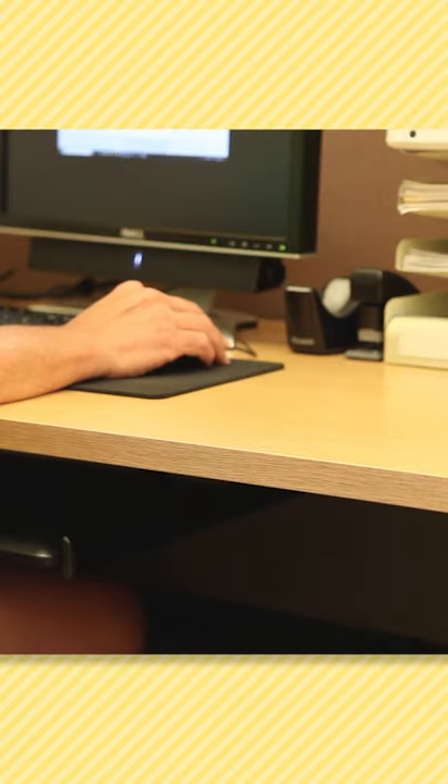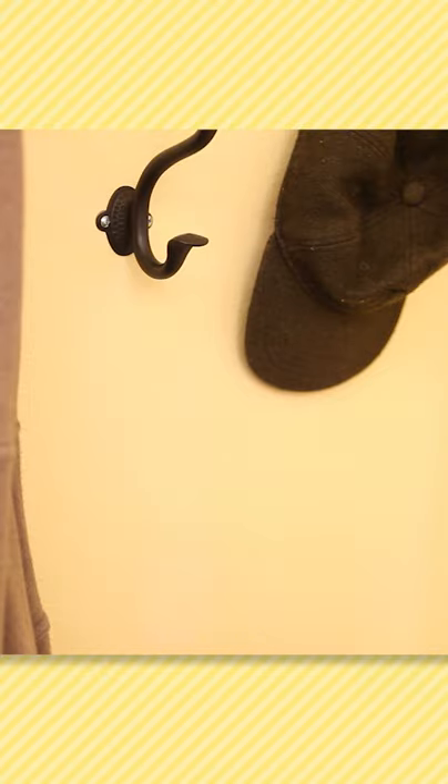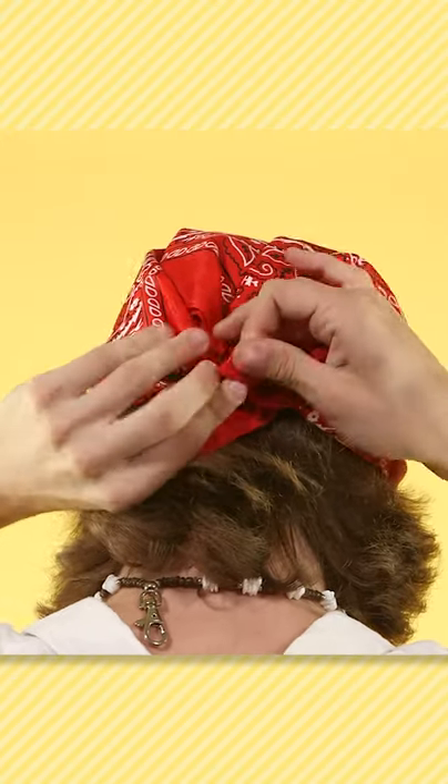Get yourself some accessories: a plastic sword, a beaded necklace, and an eye patch. Lastly, tie a bandana around your head.